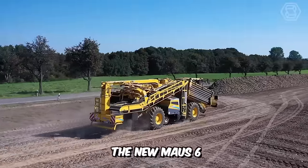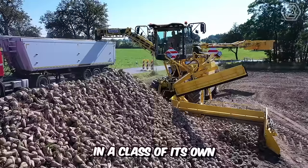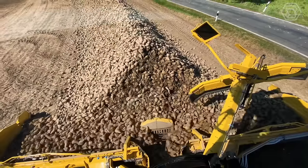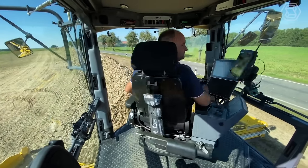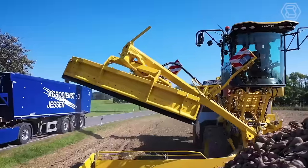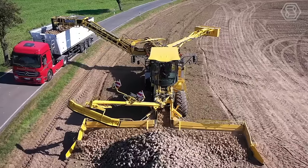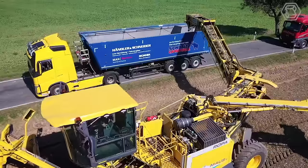Ropa has developed the new Mouse 6 beet loading machine with a significantly enlarged cab and network workstation in a class of its own. The brand-new premium machine has received a modern design, with its exterior symbolizing digitization and agriculture 4.0. The newly designed panoramic cab creates a feeling of spaciousness and rises from 5 to 10 meters in working mode. Compared to the previous model, the Mouse 6 cab is 16 centimeters wider, 40 centimeters longer, and offers 35% more space than the Mouse 5.